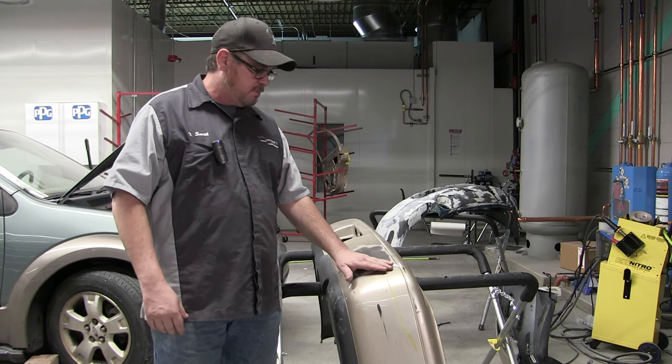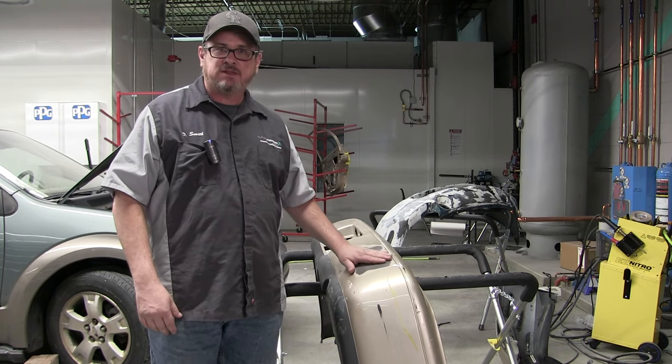In this video, I'm going to show you how to fill some minor imperfections in a plastic bumper cover.